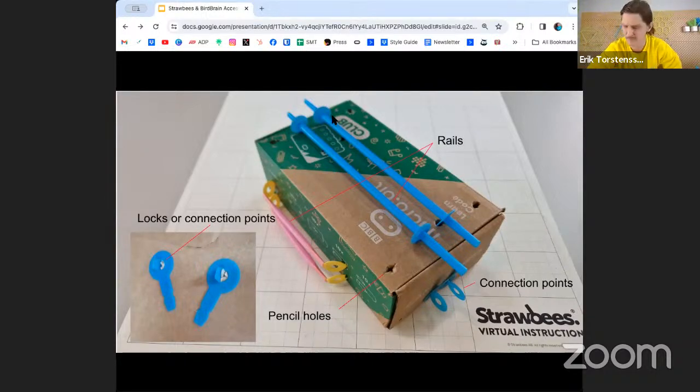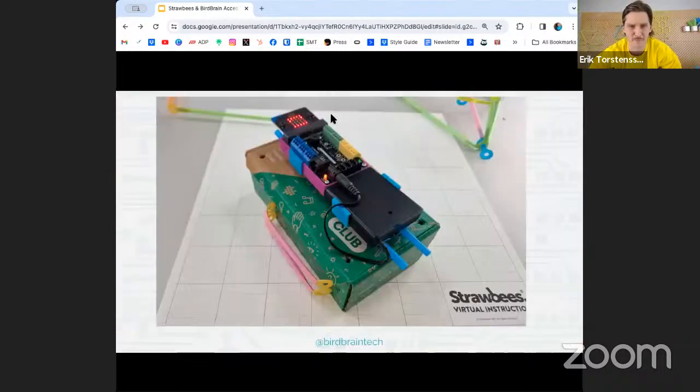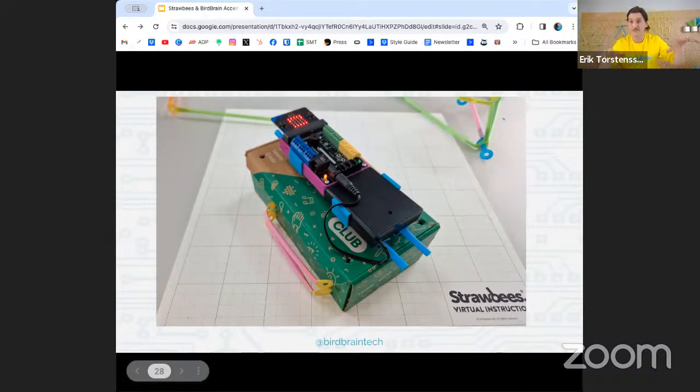Here is a base box model showing how you'd snap on the Hummingbird bit and the battery pack if you want them in the same place. Both can just slide and vary — having that kind of agency over testing, like what happens if the robot has its balance in the back, opens up so many opportunities for experiences that build students' testing loop.